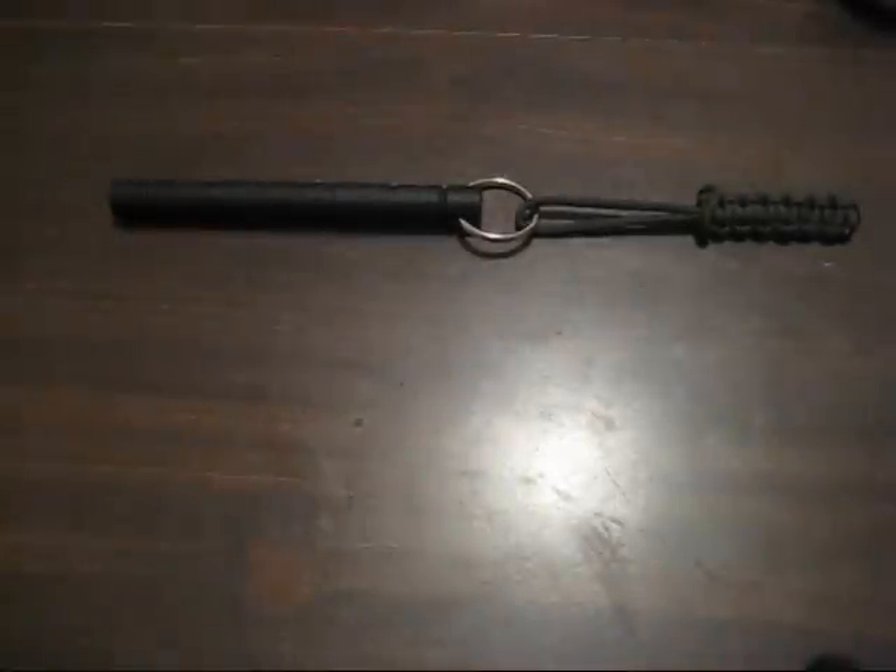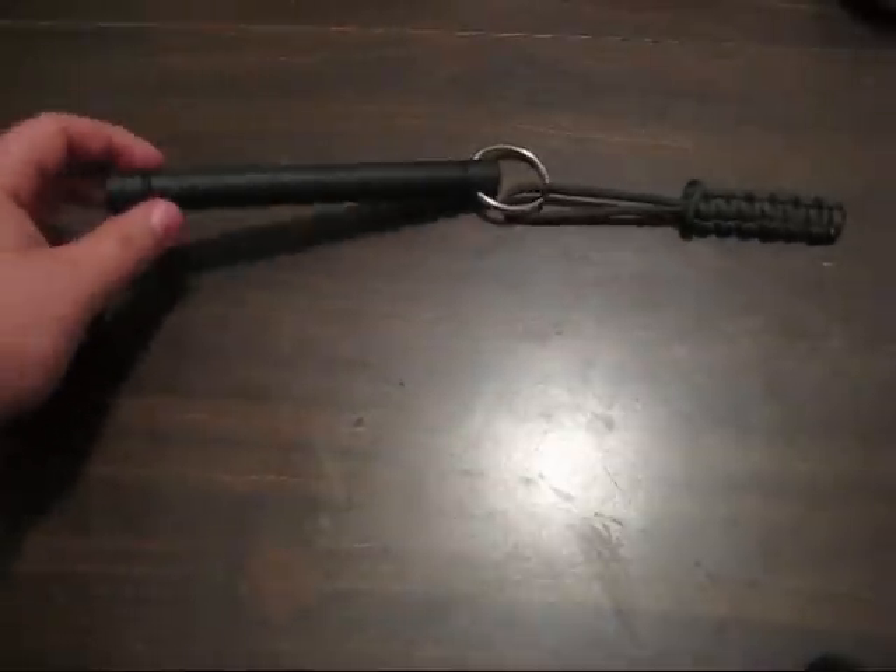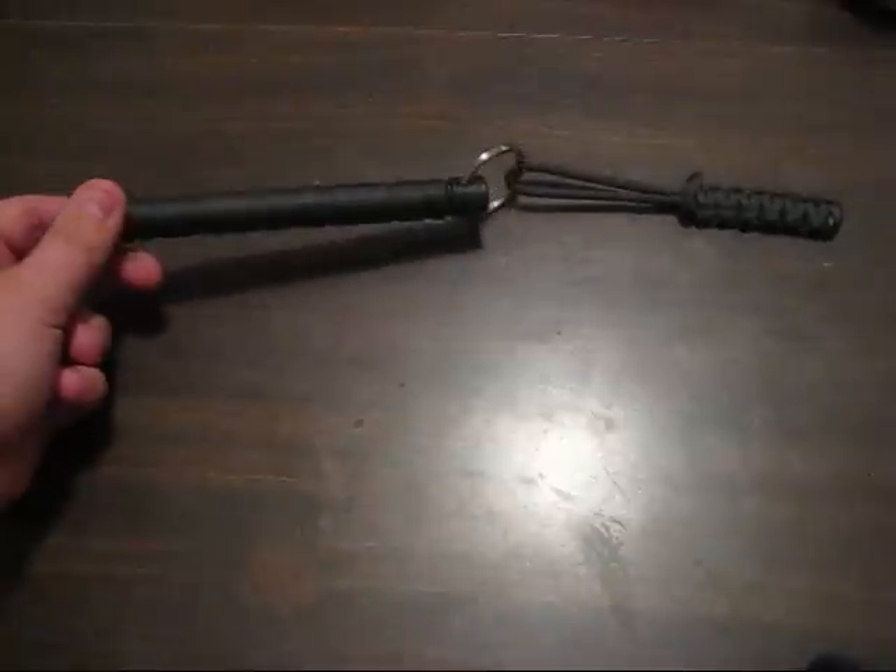Hey YouTube, this is Cory again. I'm just making a video about this new Kubuton I got. This was an Alpha Innovations product. This is a very good product because it's polymer, not aluminum or wood. And the good thing about this is because it is plastic or polymer.